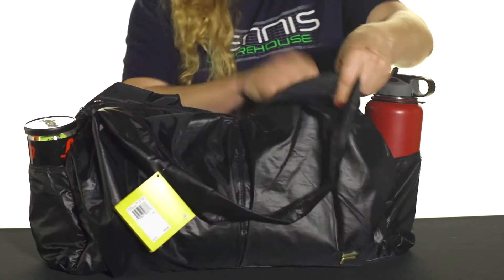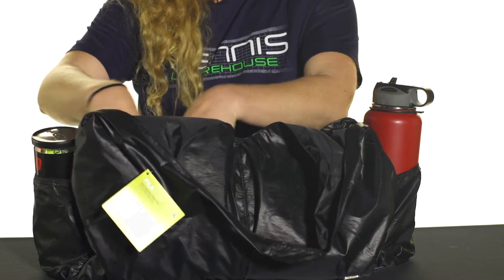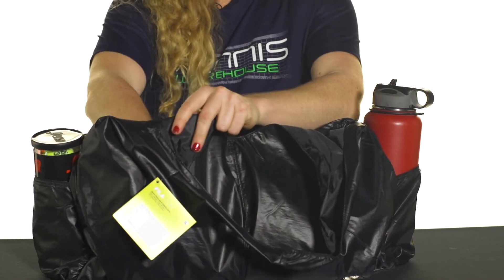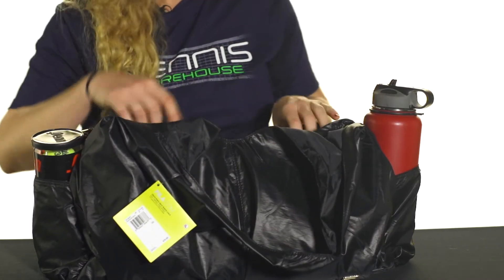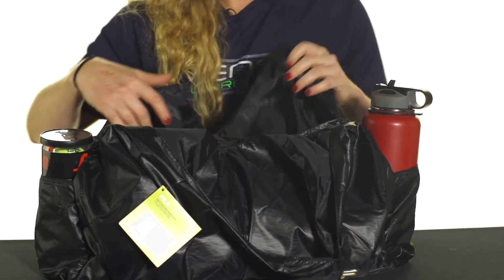There are also four pockets right on the front and back of this bag — and they're actually not that little. They would hold about one of your shoes, so if you want to carry your shoes you can throw one in here, one in here, and then use the other ones for other items.